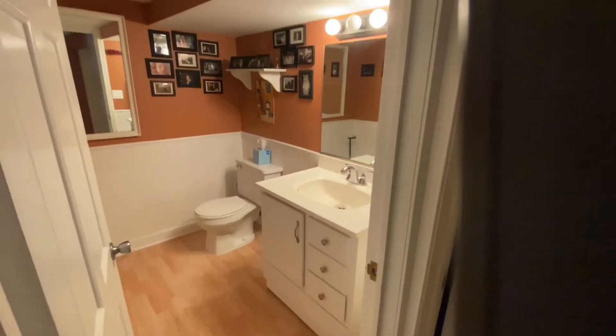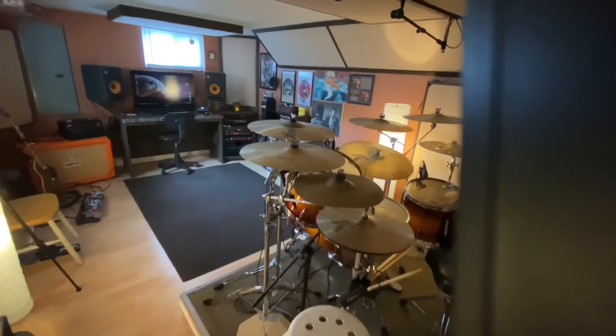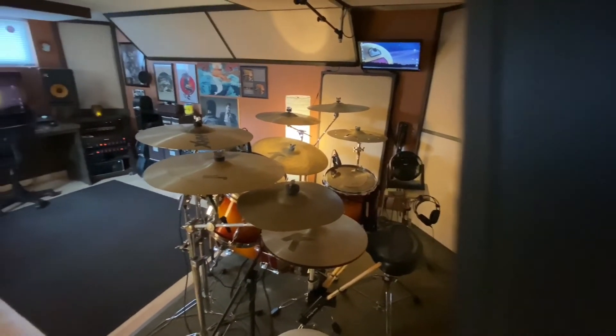And for the grand finale — the most amazing part of my studio — it's the bathroom. The place where you poop and pee. So that's it — you poop, you pee, you walk out, and you're back in the studio. Hope you enjoyed looking at this place where I live my life.